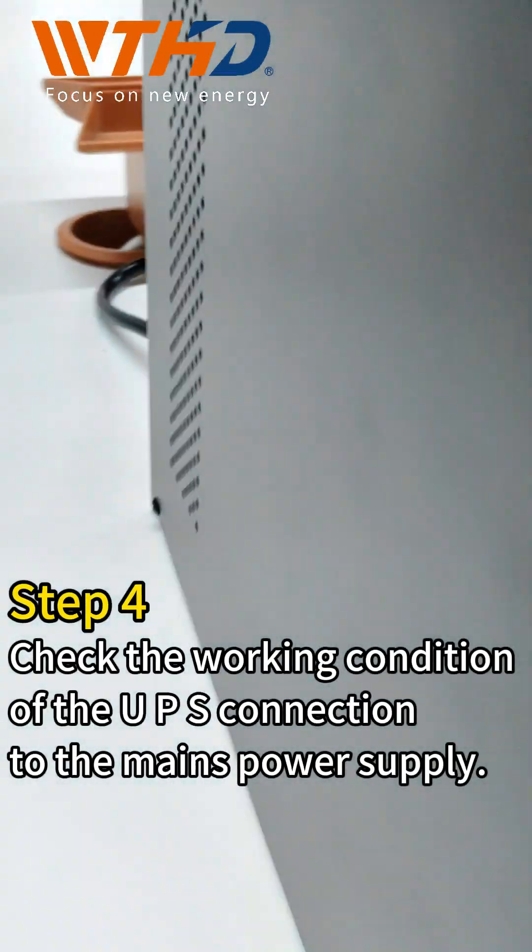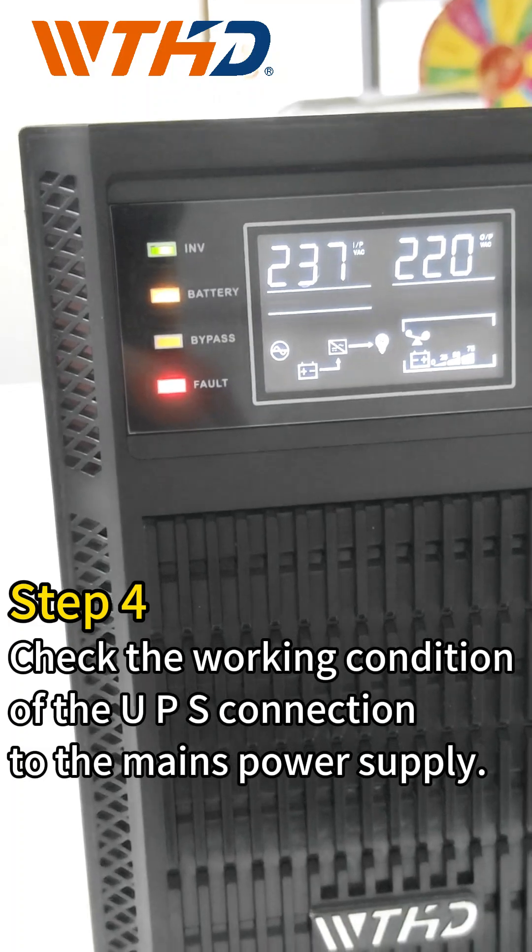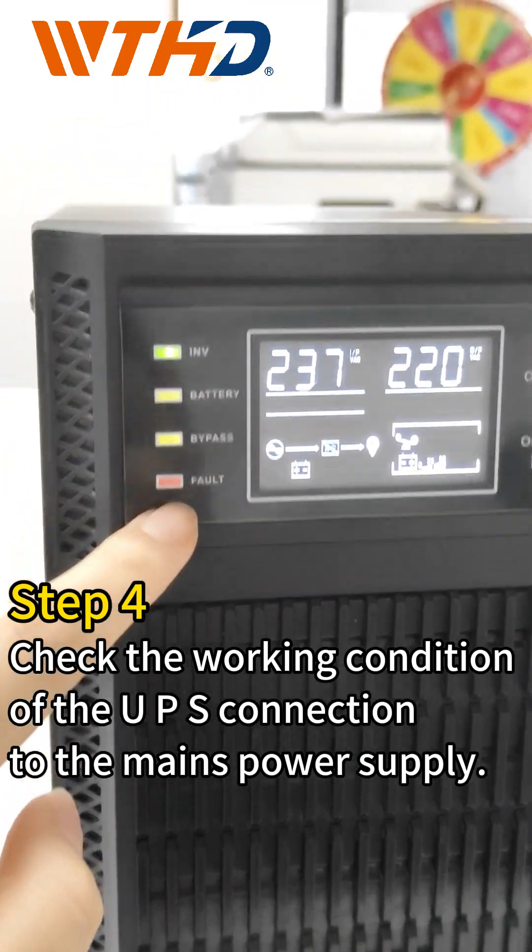Step 4: Check the working condition of the UPS connection to the mains power supply.